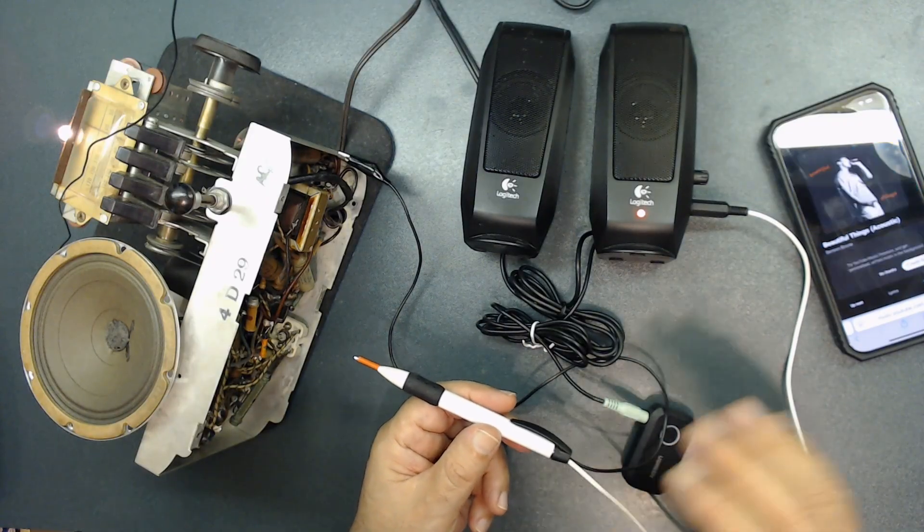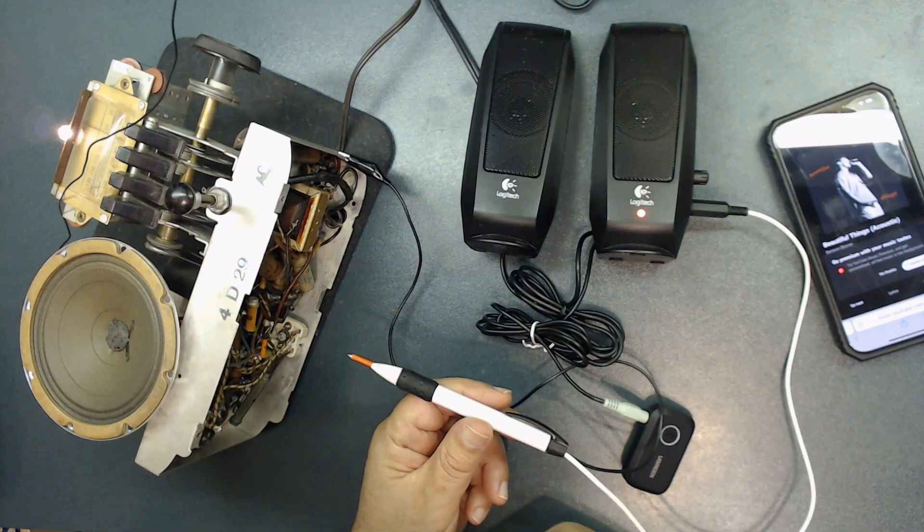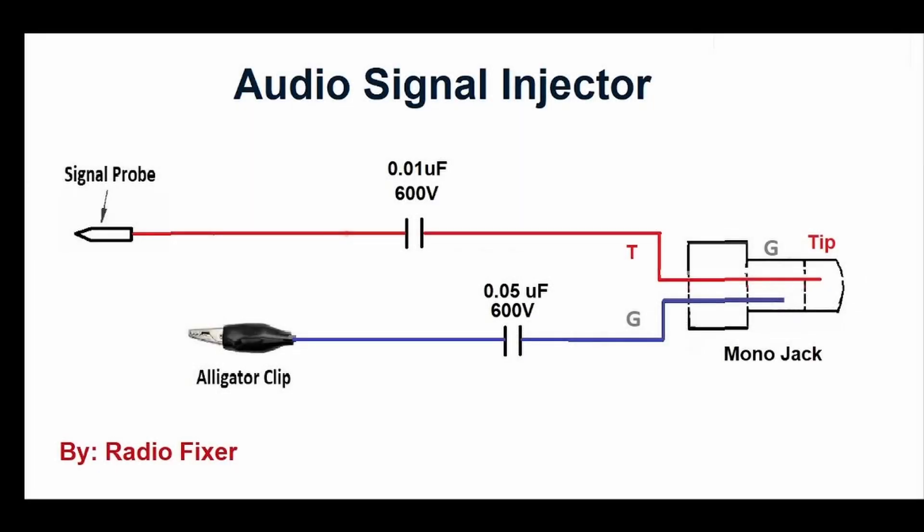If your radio is not working, I suggest using something like this first — you want to make sure the audio section is fine. If there is no sound when you turn the radio on, the first thing you want to test is the audio section. Here is the schematic I put together. On the left-hand side is where the signal probe hooks up, connected to a 0.01 microfarad, 600-volt capacitor, which continues to the tip of the mono jack. The alligator clip on the left connects to a 0.05 microfarad, 600-volt capacitor, which hooks up to the ground section of the mono jack. Hopefully this schematic helps you build yours.